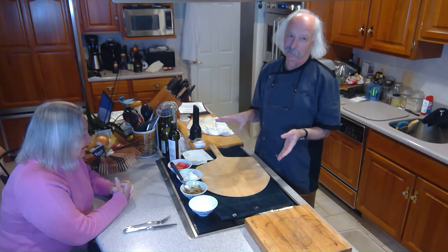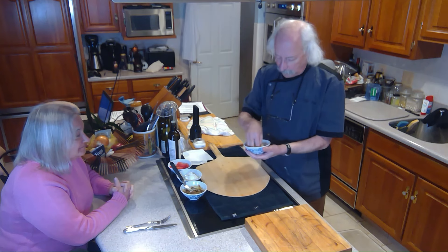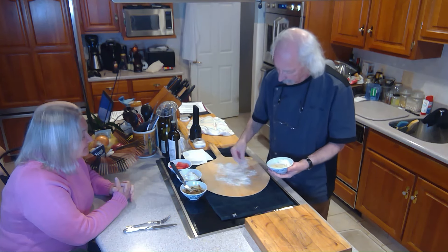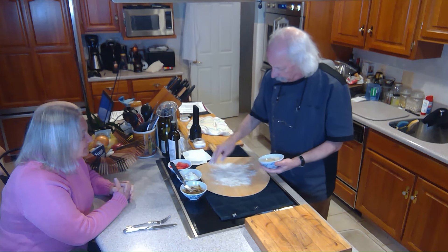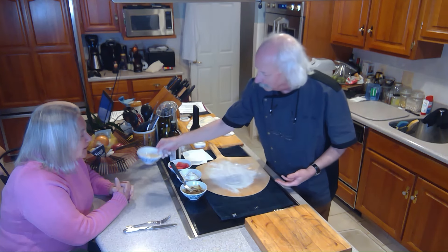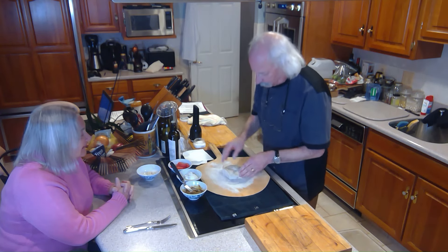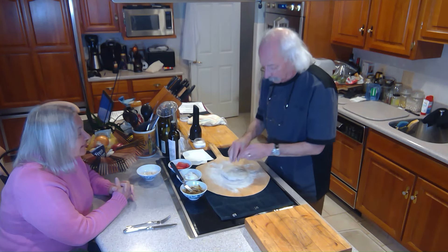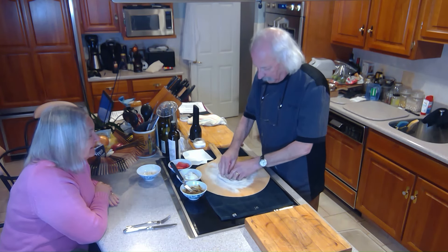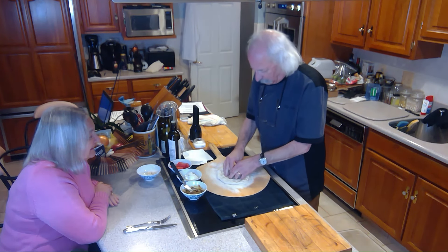Caprese pizza with a twist. What I have here, first of all, is a mix of 50-50 flour and cornmeal. The reason is because we need something slidey — ball bearings. Here's the dough. We'll put the dough up and start to form it into a circle. The way we do that is we use fingertips. I'm going to use the fingertips to spread it out.